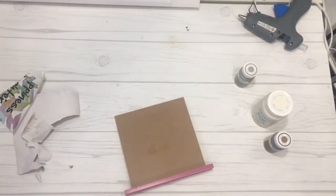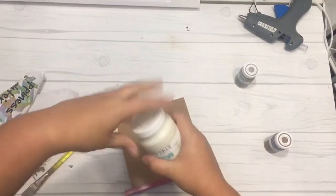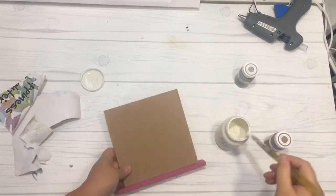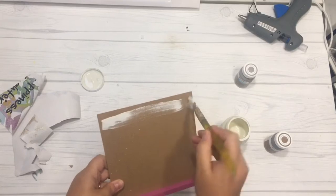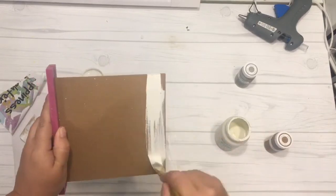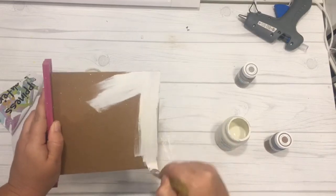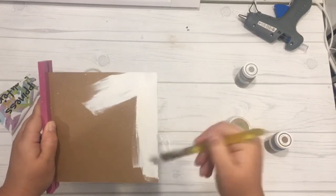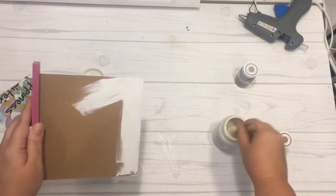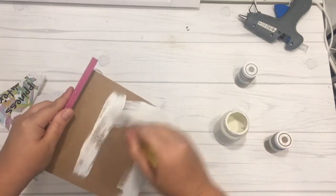I got out my paintbrush and Waverly chalk paint in white, and painted the entire frame section of the sign white. I tried to keep the application as thick as possible to cover the wood. I started putting it on thick but then switched direction — make sure you run your paint in the same direction for a smooth finish. I went back and covered any missed spots to get an even coat of white chalk paint.